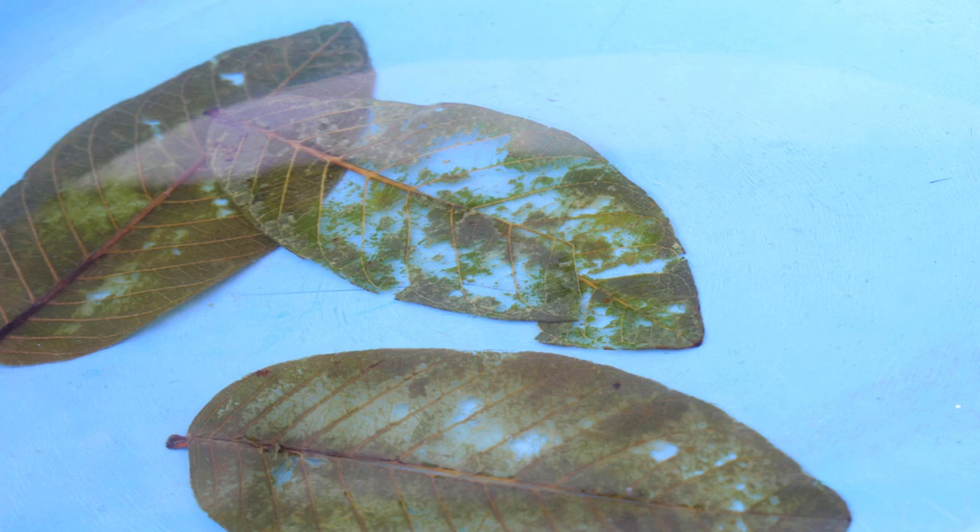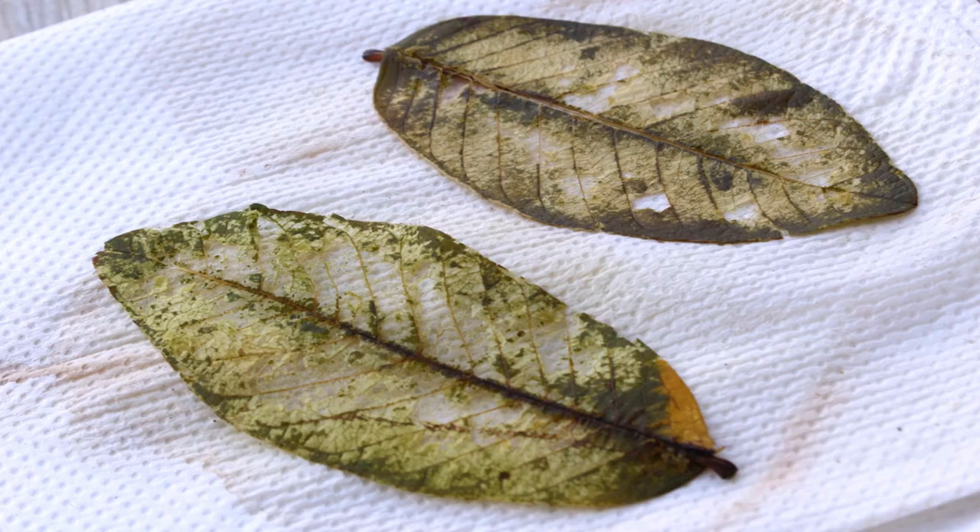Allow the leaves to dry. Place the leaves between two paper towels, then stack heavy books on top. The paper towels will help absorb the excess moisture while the books will help make the leaves dry flat. If you don't do this, the leaves may warp and curl. If you want curled or warped natural-looking leaves, allow them to dry on a sheet of paper towel without anything on top — since they won't have anything weighing them down, the leaves will warp naturally as they dry.